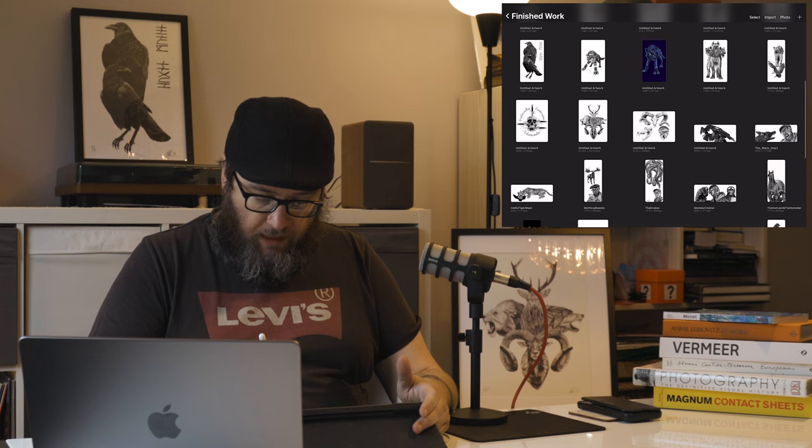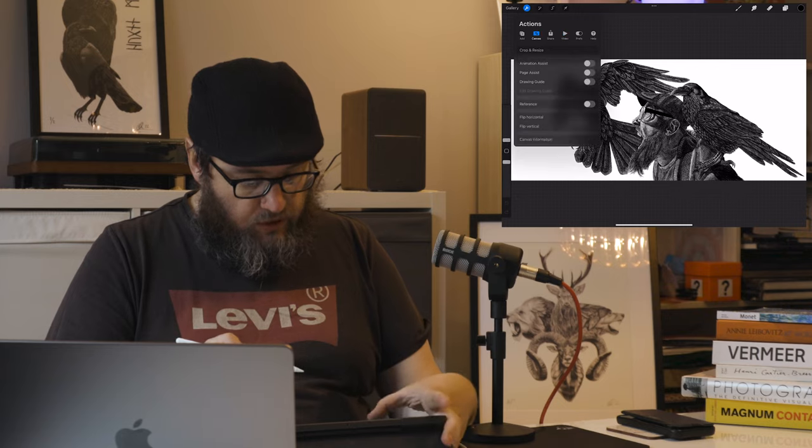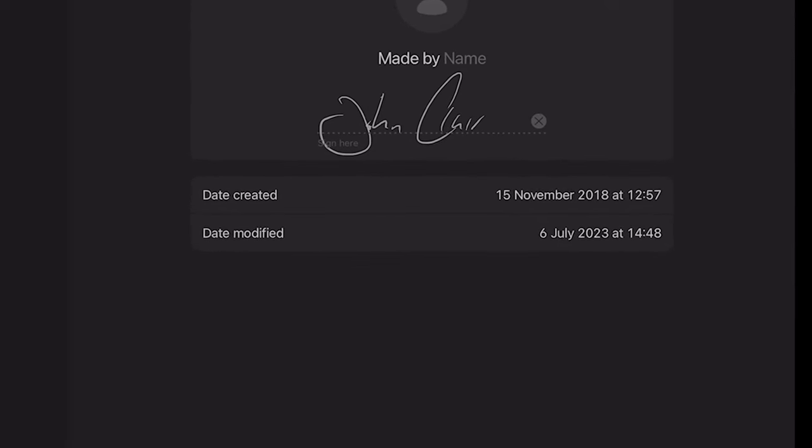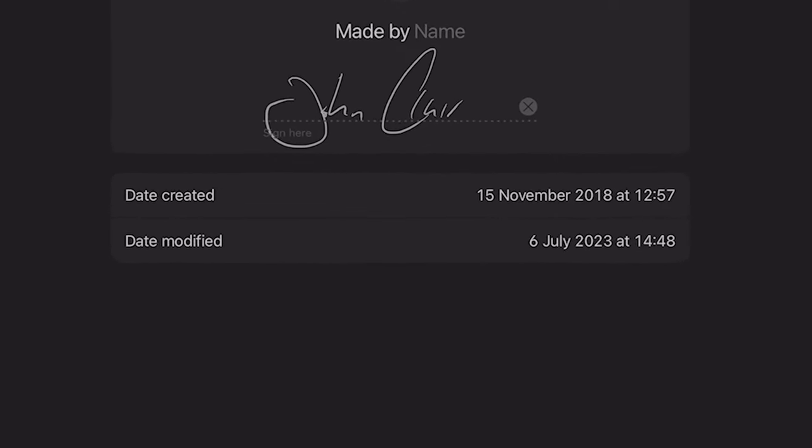Okay, so here we are in Procreate. I'm going to find Odin in a Flat Cap for you. As usual I'm going to go into canvas information. The date there — 15th of November 2018 — is when I started it. That's pertinent because I bought this iPad Pro, this 12.9-inch iPad Pro, basically on the day it was announced. About two or three weeks later it arrived, and I've had this 12.9-inch third-generation iPad Pro ever since — about five years, and it's done me proudly.